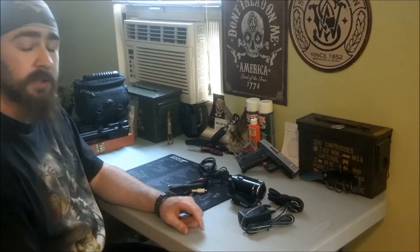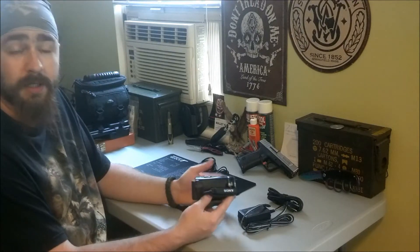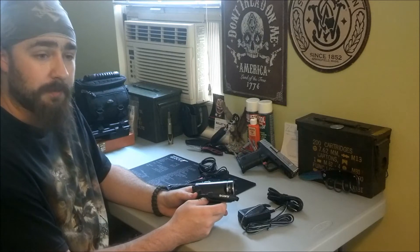Hey guys, LuckySpring696 here. This is going to be a quick video of me showing you my new video camera that I got the other day. Some of you guys saw my previous couple of videos — you might have noticed they were in HD, the one of me destroying the laptop and the vacuum.